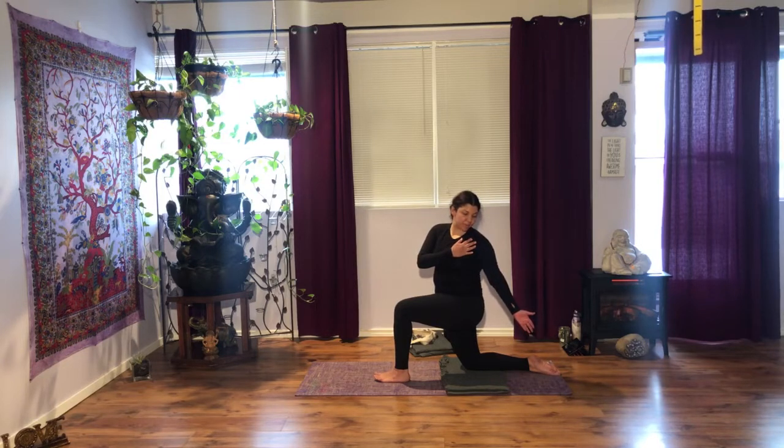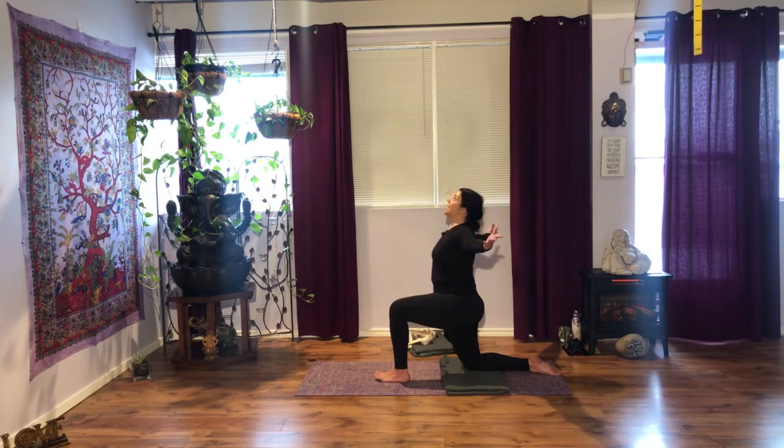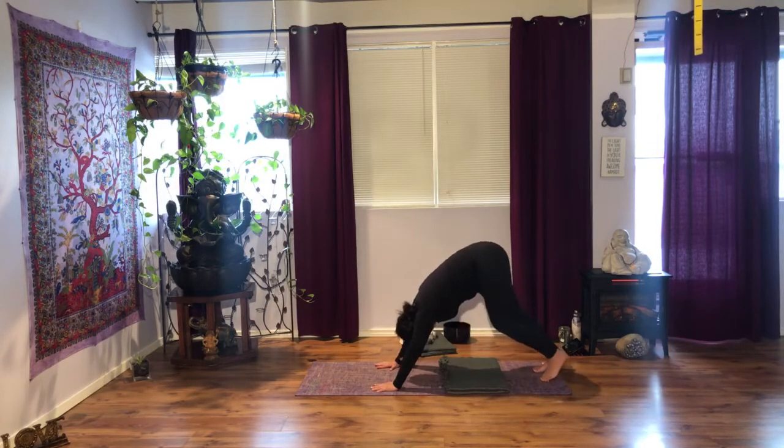The next time you inhale, bring your hand onto your back. As you exhale, with control, come back to center. Lengthen through the spine. Inhale, T position, blades together, maybe gaze up. Exhale, downward facing dog — pick up the knee and stretch back. Hips to the sky, chest to the thighs. Breathe deeply.